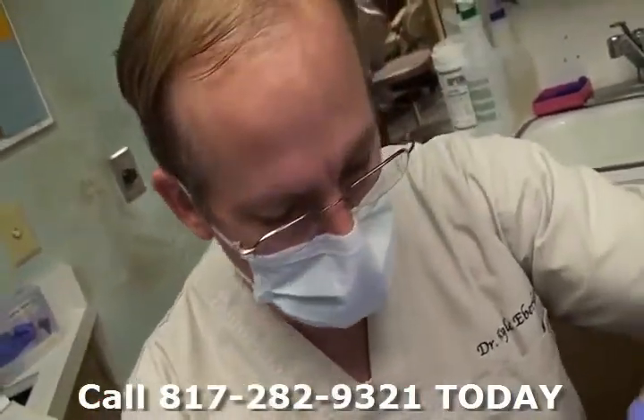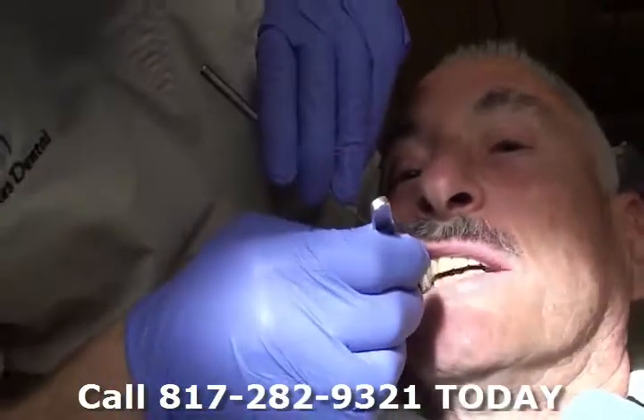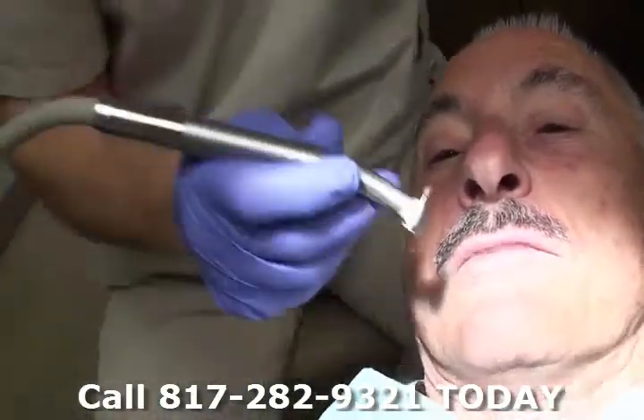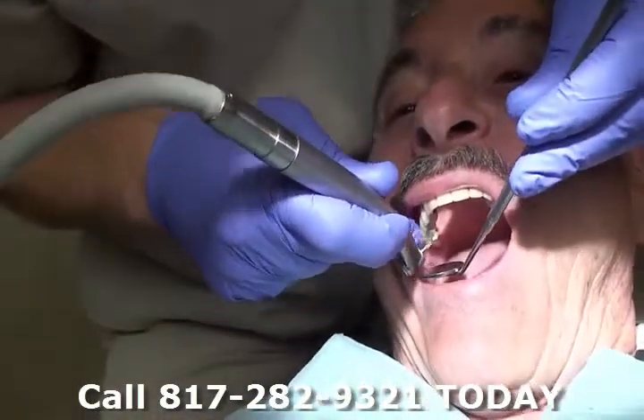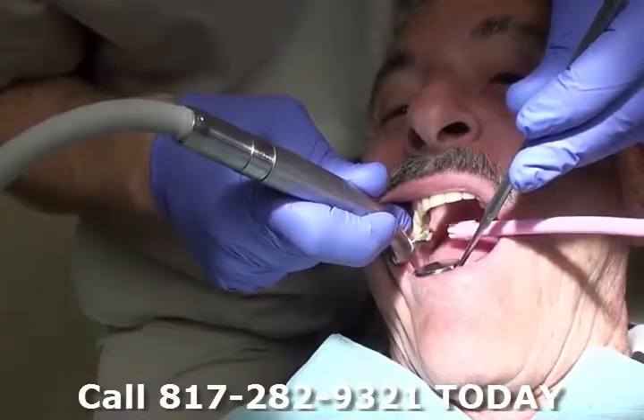Let me just do a couple little minor spots over here. Tap together. Okay, and open. Okay, so let's go. Thank you.